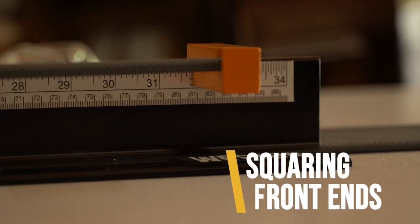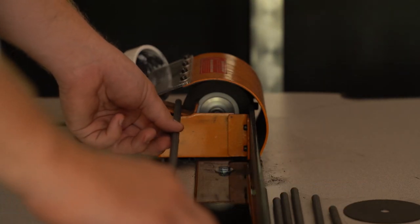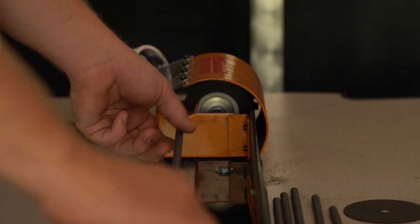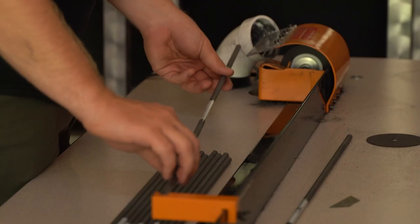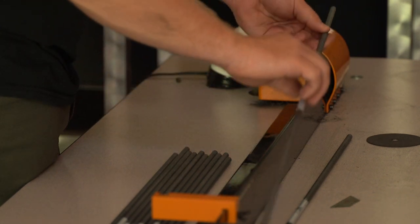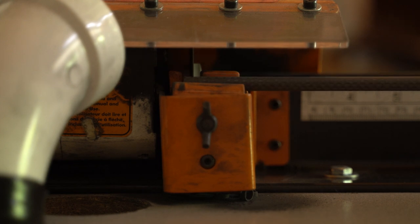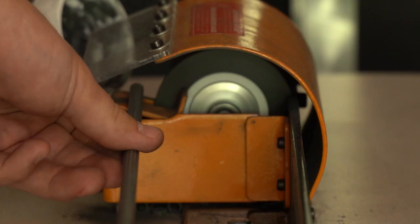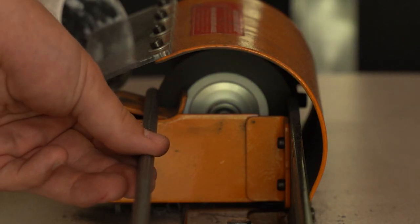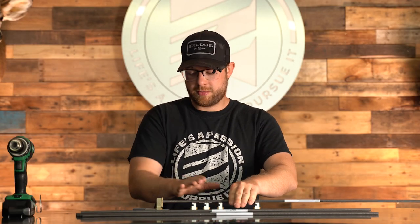The third step in this process is to head out to the arrow saw and square the front ends of the arrow. When we get these arrow shafts in from the manufacturer they might not be perfectly square cut on the front end. So all we're going to do is take a full length shaft, go to our arrow saw, and cut a quarter inch off of the front end of the arrow — that's going to give us a squared fit. Just to fine tune it, after we cut them we'll head on over to our squaring tool and finish fine tuning the front square of the arrow.